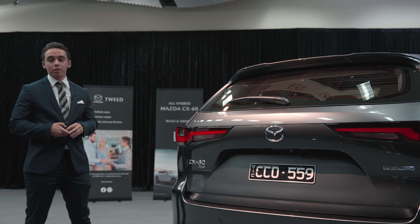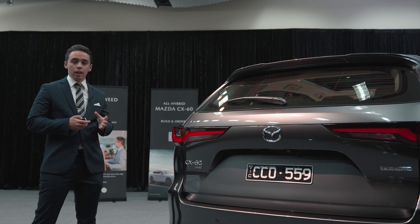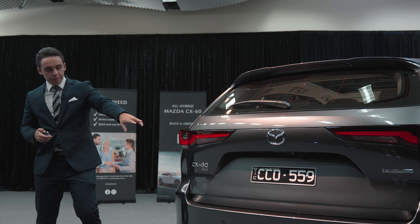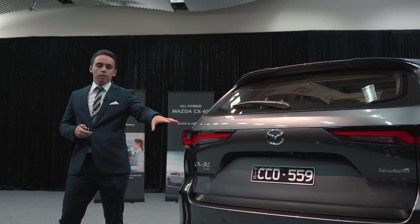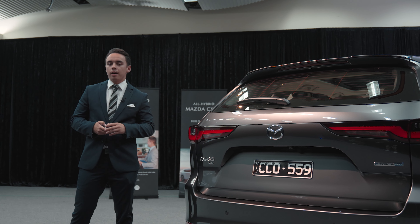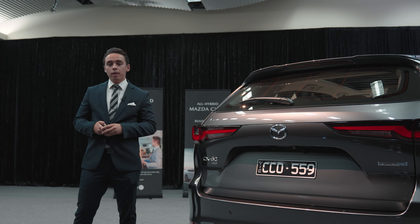Part of the safety features of the new CX-60 are obviously the 360 view monitor, which is standard in all of our ranges. This you can see here with the reverse camera and the reverse sensors. Now, we're lucky enough today to have the Azami with us, which also presents the brand new C3 360 view monitor.